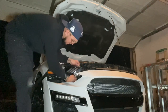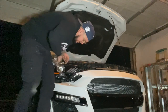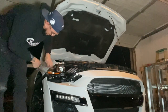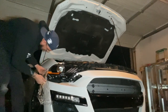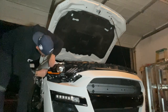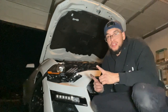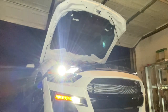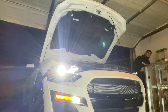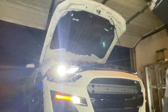Okay guys, moment of truth right here. I'm gonna turn on the car and see if they turn on. Both lights turn on!